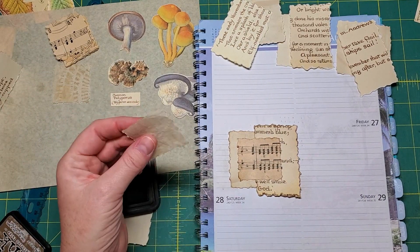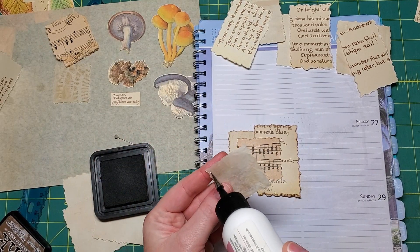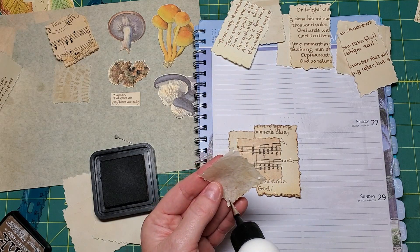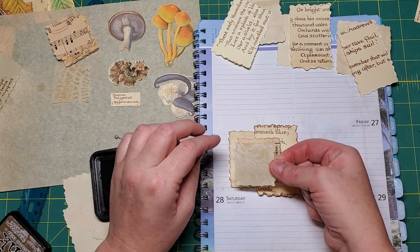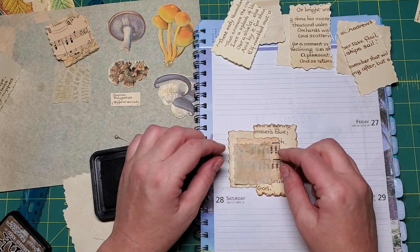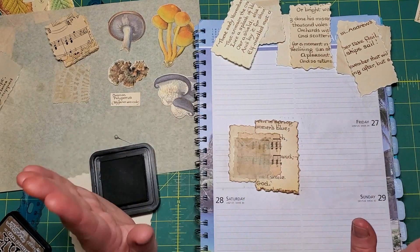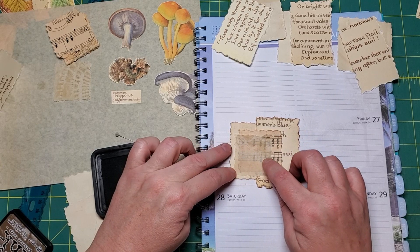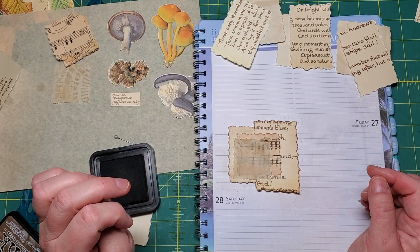Then with a piece of this onion skin I'm just going to add four little dots because I don't want it totally adhered to the music - I just want it tacked down. I'm going to sort of layer it like that. Now I'm going to add some stitching - I'm just going to stitch a narrow margin perimeter around the onion skin paper.